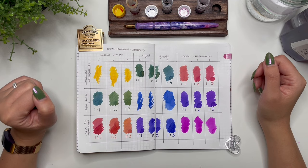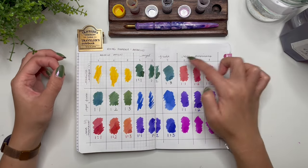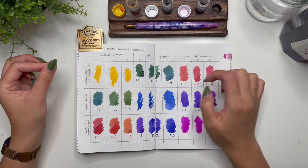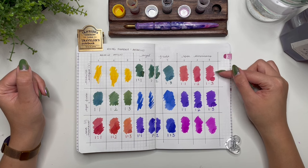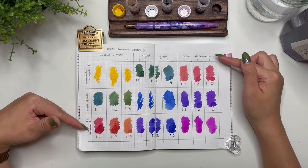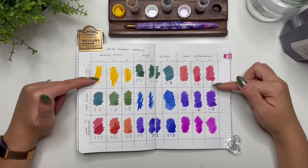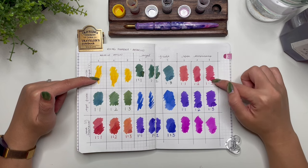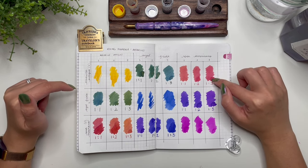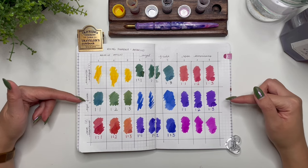In the first row, when Amarillo Antiguo is the base and we're adding Azul Frida and Rosa Mexicano, I really like the green and the variation in the green — this looks more teal because there's more Azul Frida in there. In terms of Rosa Mexicano, I love how different it looks from the base color when you add the Amarillo Antiguo. I actually really like the one-to-three ratio of Amarillo Antiguo and Rosa Mexicano — that might be one of my favorites.